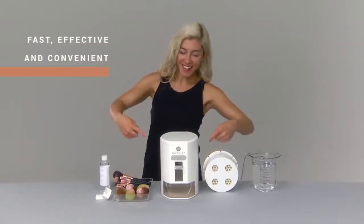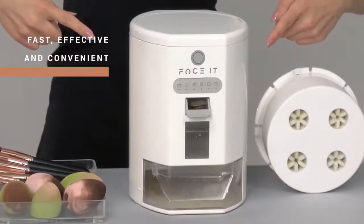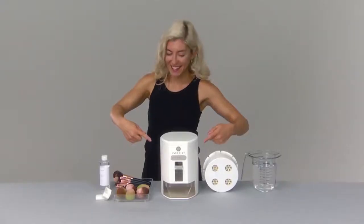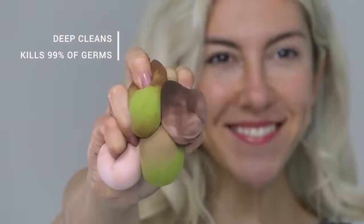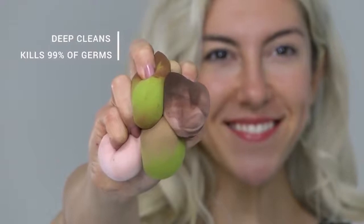It's time to switch to the fast, effective, and convenient option that cleans not one, but both of your makeup tools. Face It deep cleans and kills 99% of germs in just minutes.